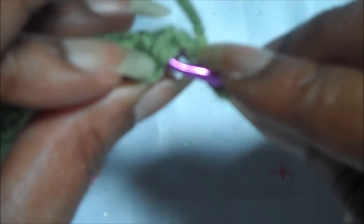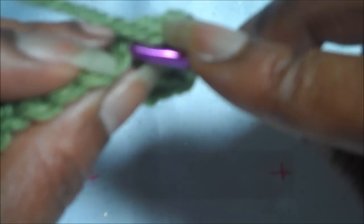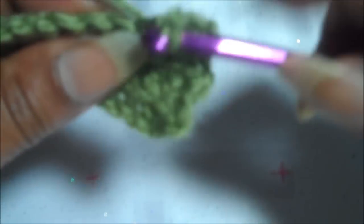So we're taking the hook, putting it in just that front loop, leaving the back, and making a single crochet as you normally do. Put it into just the front loop and make a single crochet. Put it into the front loop again and make a single crochet.